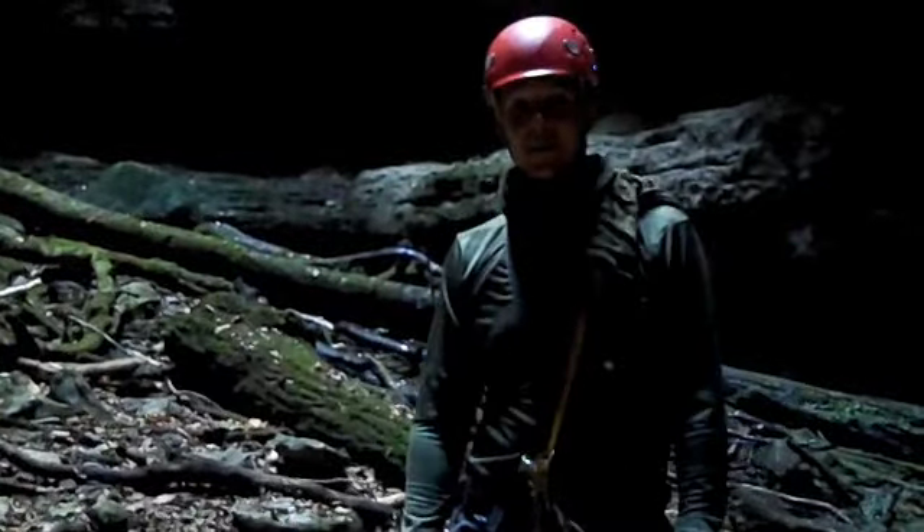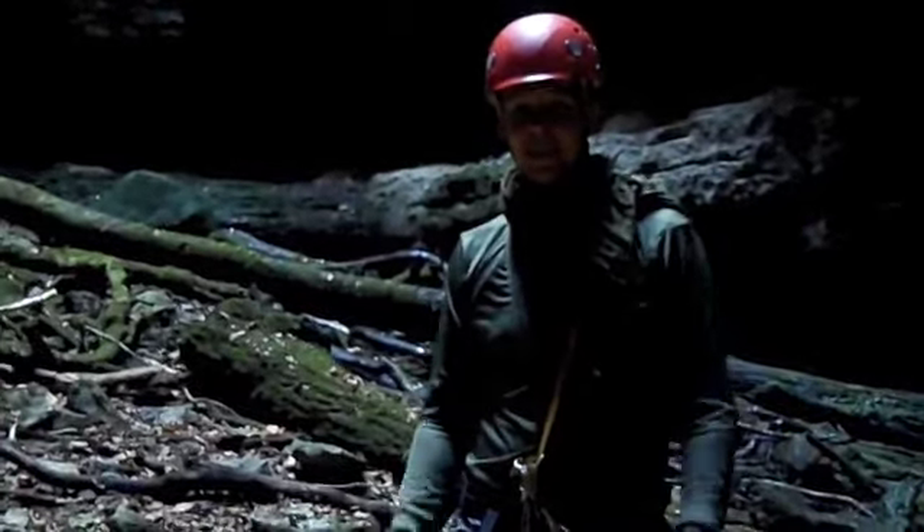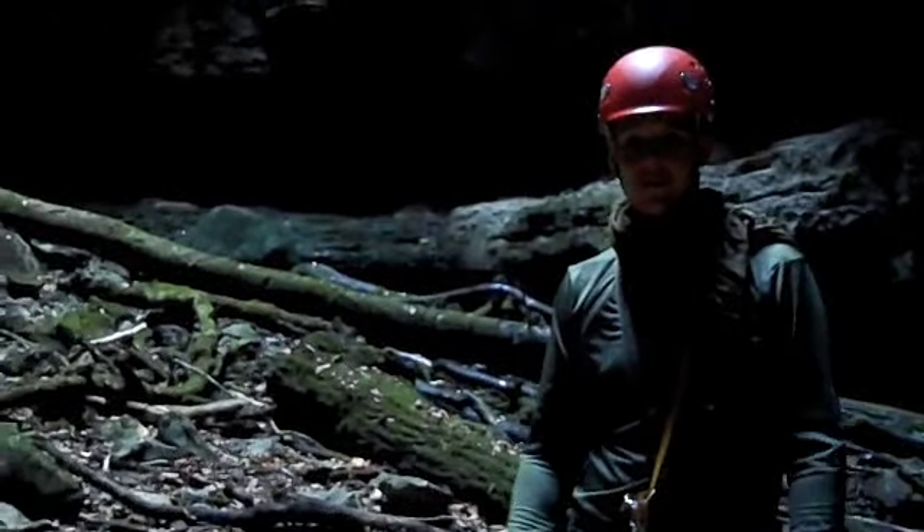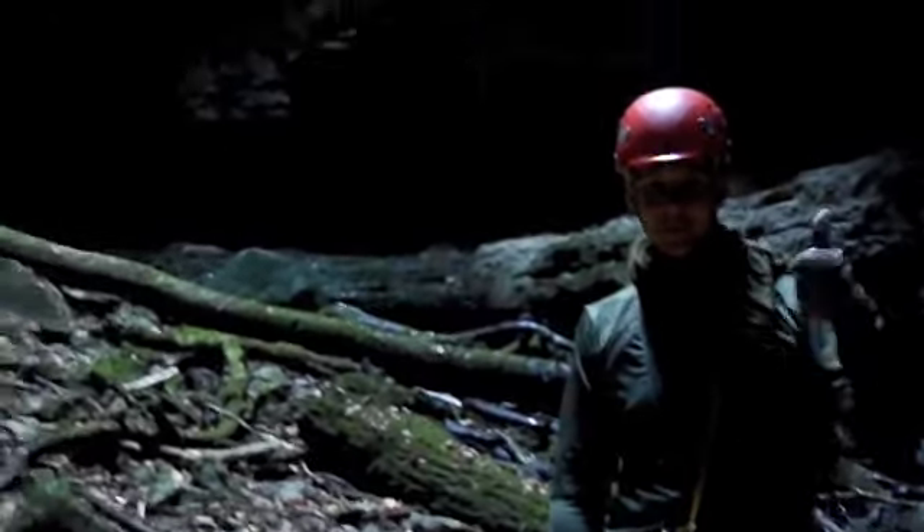We are in Never Sink Pit. It's a limestone sinkhole, about 163 feet vertical. One way in, one way out — you can see the top.